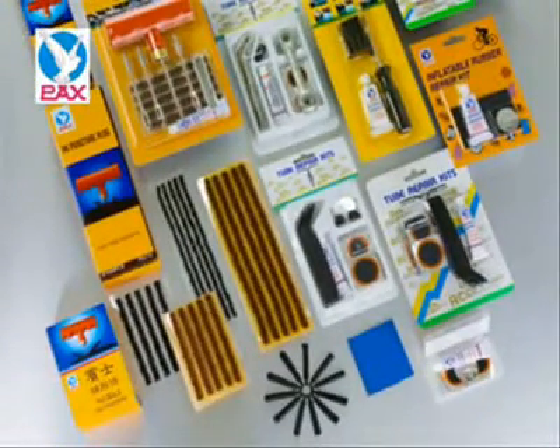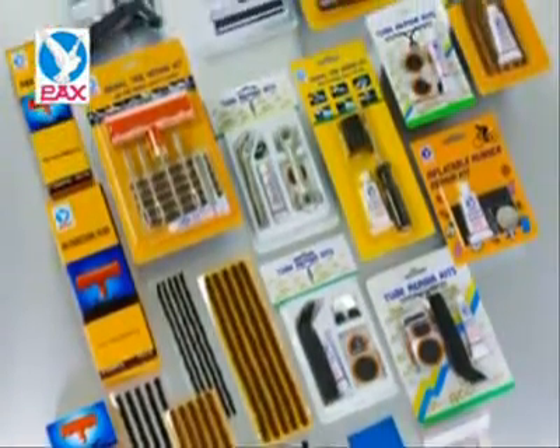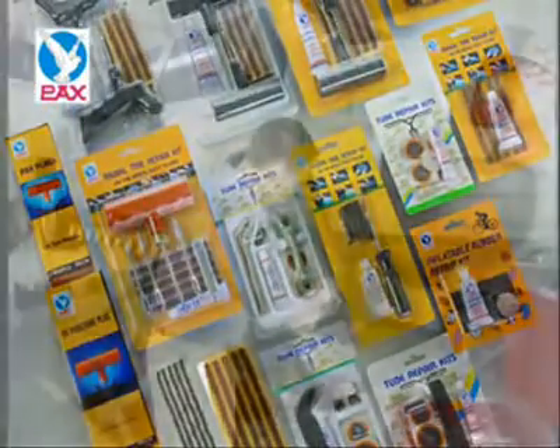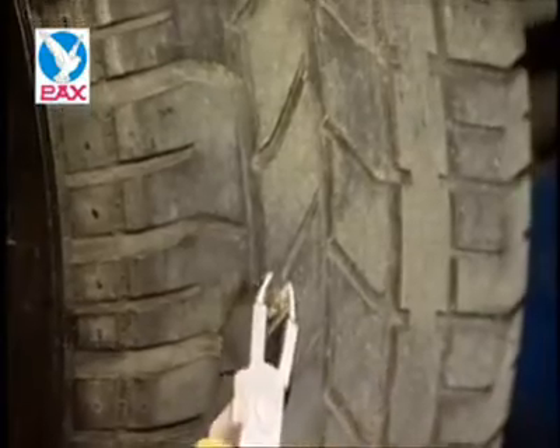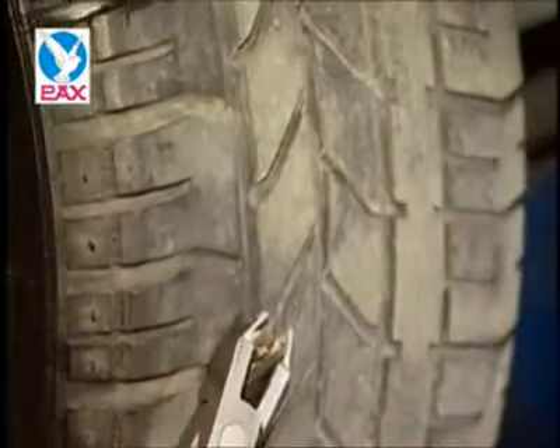Strips — a simple and economical tire repair method without removing tires. The procedures of elevating the tires are as follows. First, remove foreign objects on the tires and then mark the punctures.